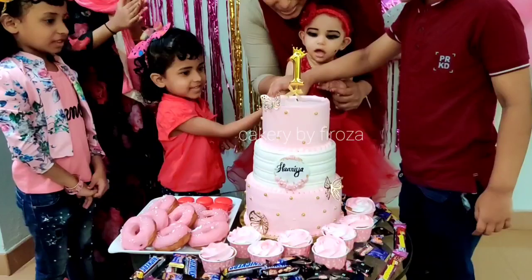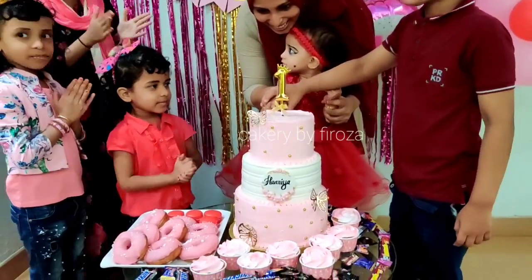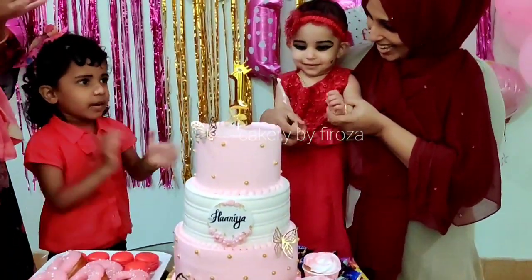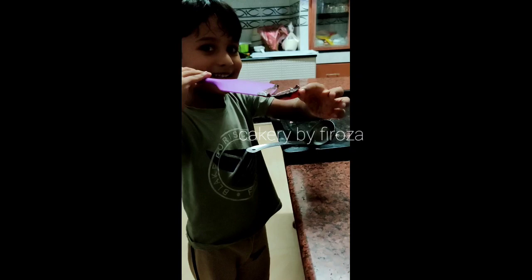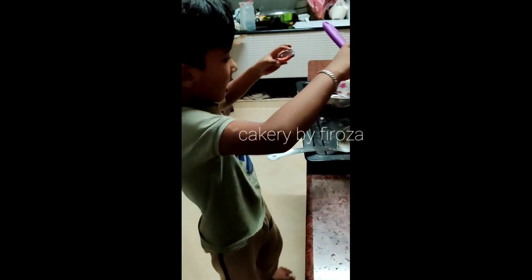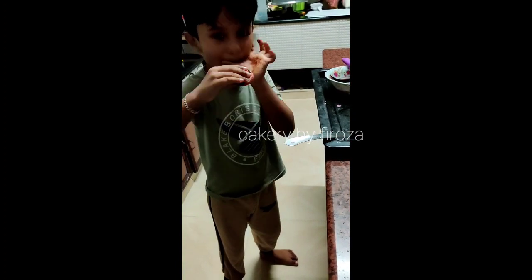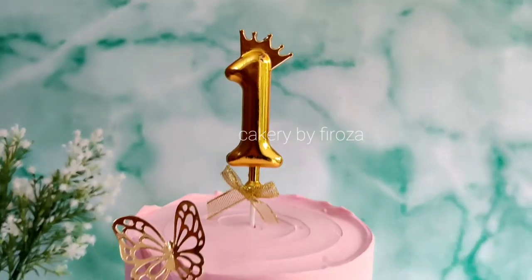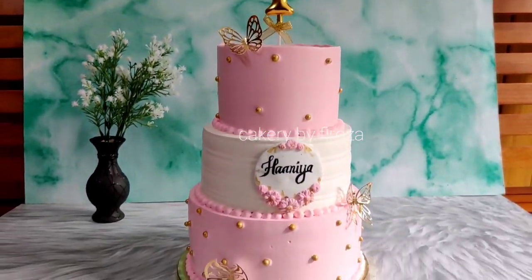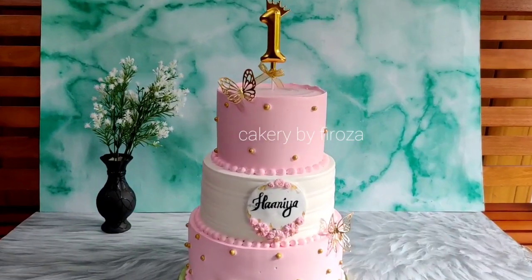This video will show you the details. We will share more details in the next video. Then we will cut the cake and do macarons with a little cream. If you have any questions about this video, please like, share, and subscribe. Thank you.